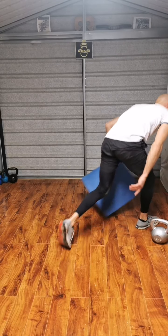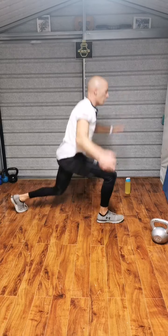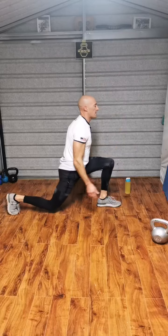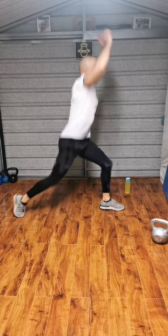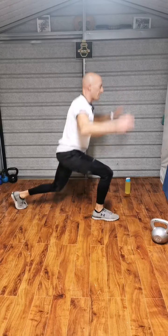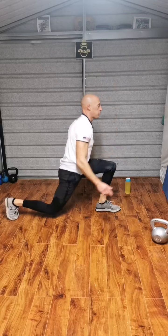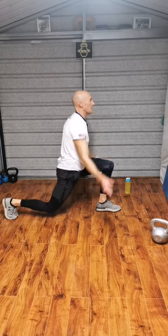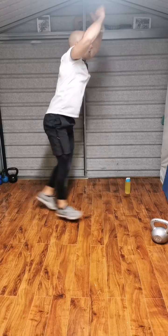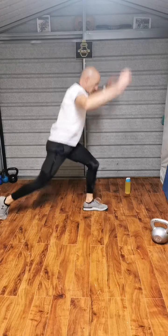Up on the feet. Beginners: split lunge, 15 each side. Everyone else: power lunge. Ready. Down. 1, 2, 3, 4, 5, 6, 7, 8, 9, 10. Halfway at 15. Through to 20, then 30.